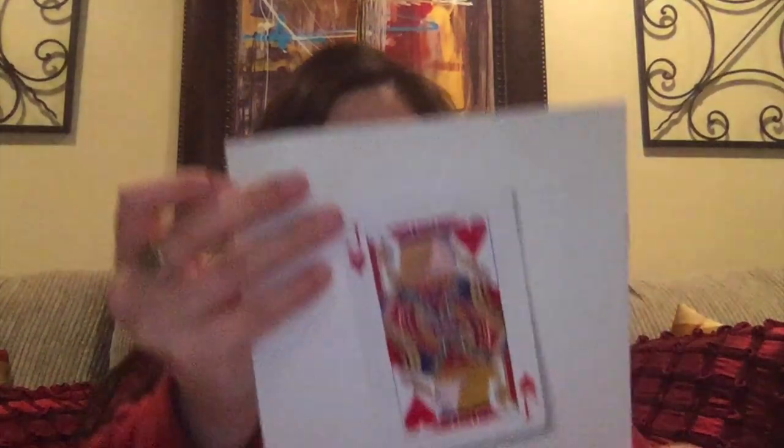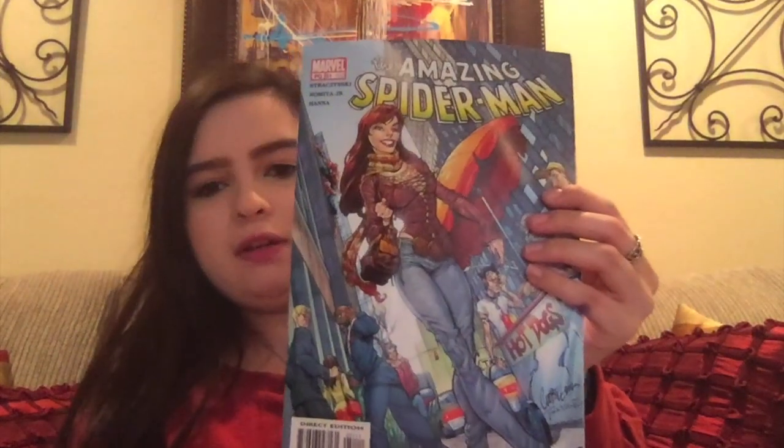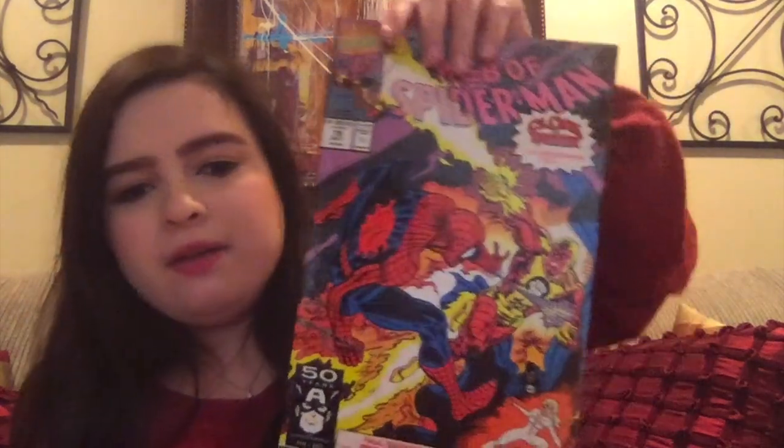These are all quite old, as you can tell just by the colors of the pages — now the pages look white. Let's get started. We've got The Amazing Spider-Man number 51, and I think that looks like Mary Jane on the cover. Then we have Web of Spider-Man number 78, the final showdown with Firebrand. That looks pretty cool.